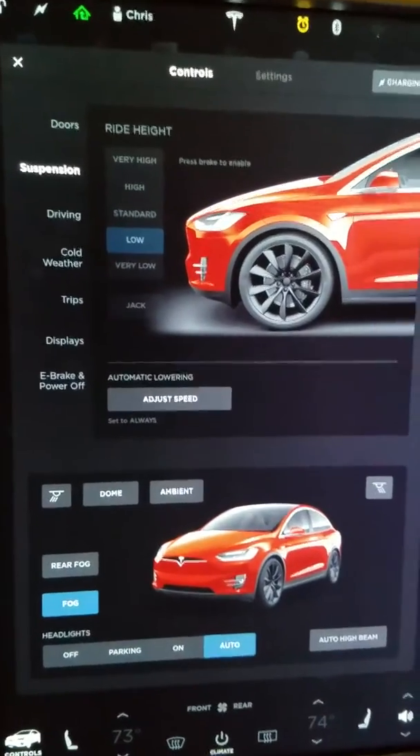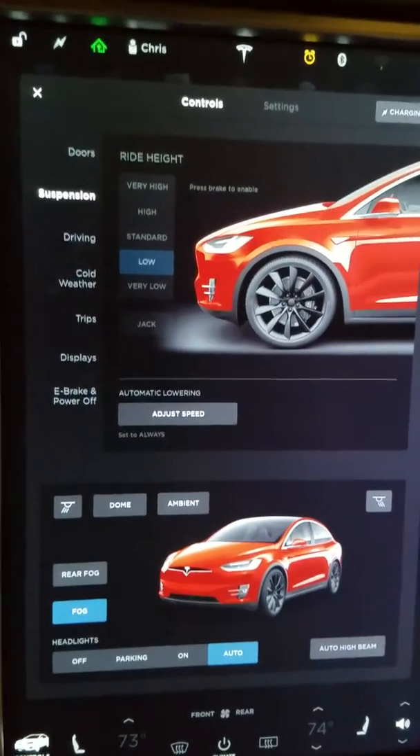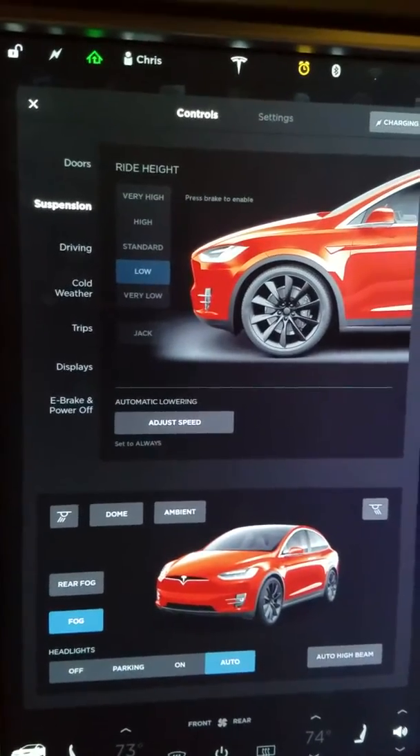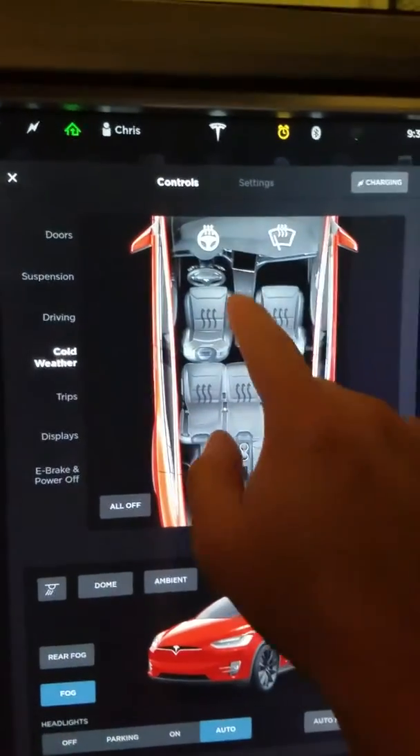As a Buffalo native, one of the things that comes in handy is the smart preconditioning for your vehicle, along with the cold weather package if you did get it. What you can do is click on controls in the corner. In my case, I do have the cold weather package — some people do, some people don't.